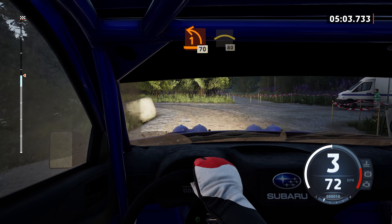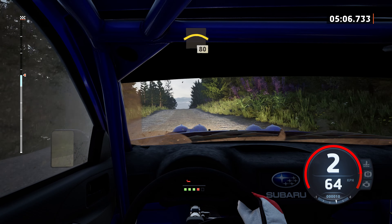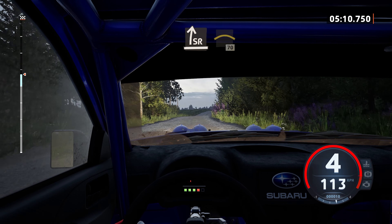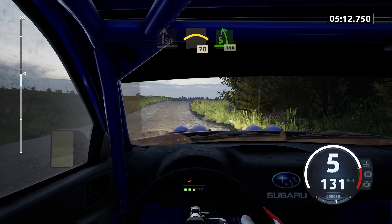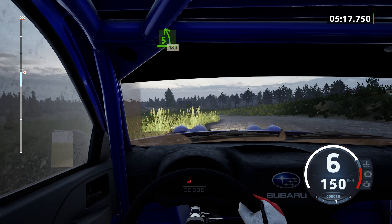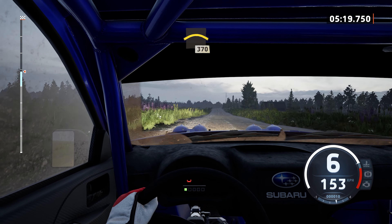70, crest, 80. Slight right, long. Into crest, 70. 5 left, half half, 1, 80. Crest, 3, 70.